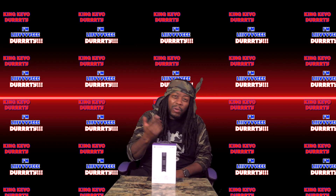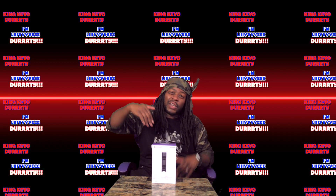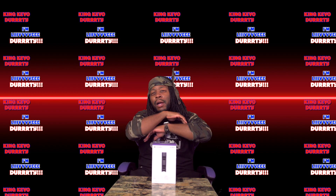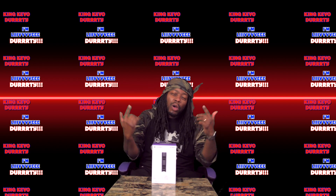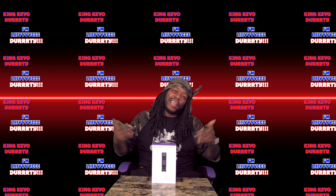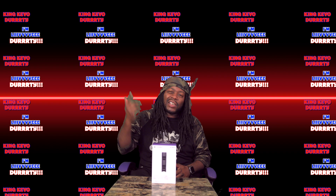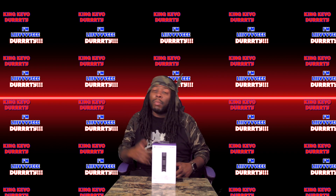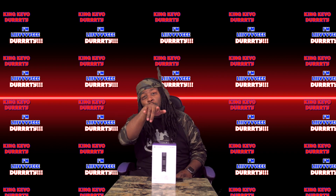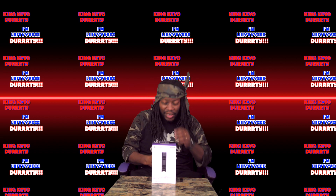But before we get into that, I just ask that you put some love down in the comment section. Blow that bad baby up. Show your boy some love. Give me a thumbs up. Subscribe to the channel, and you know what to do — hit that bell so you can be notified the next time a video comes about. But with that being said, y'all tuned in to see an unboxing, so I'm going to get you an unboxing. Let's get to it.